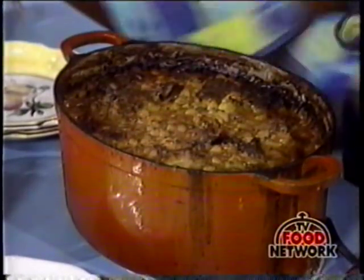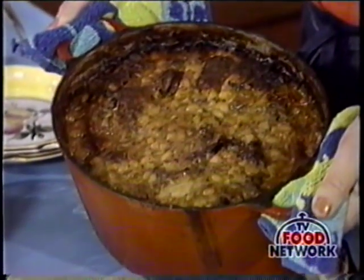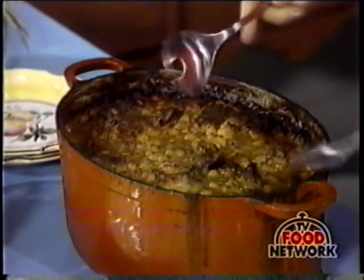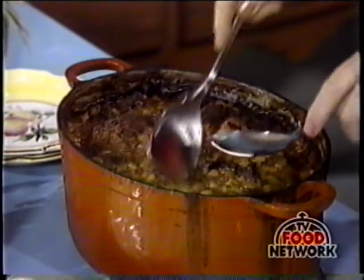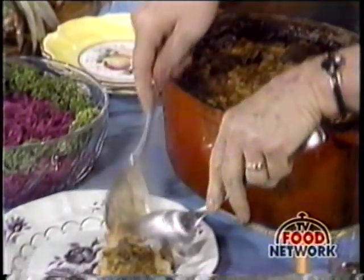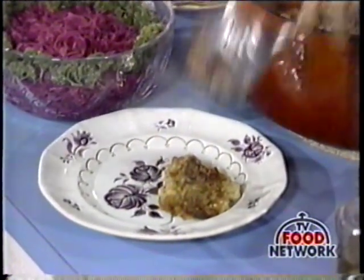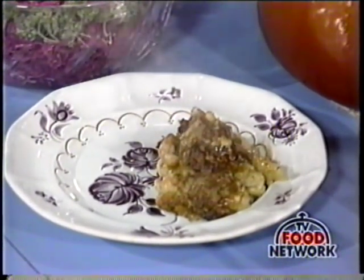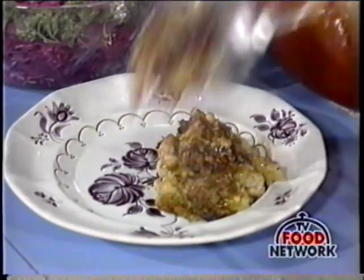Then look at our cassoulet. Look at that. Isn't that a marvelous-looking dish? All brown. And we'll just serve that — very easy to serve, too. Be sure that you dig around. A nice thing about it, too, is that guests can do their own digging around and serve themselves.